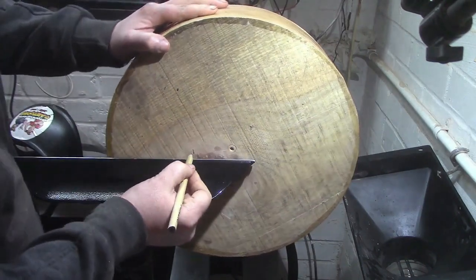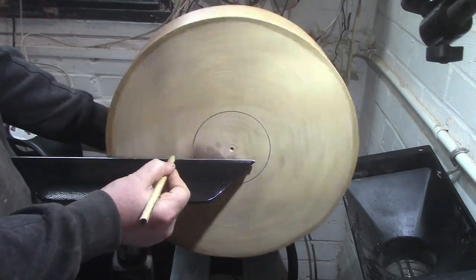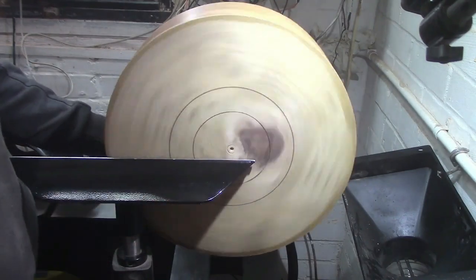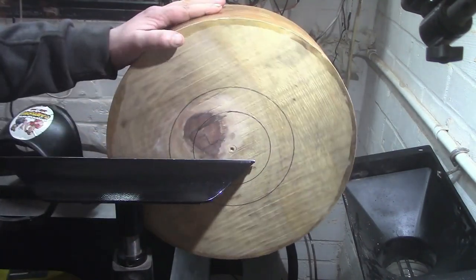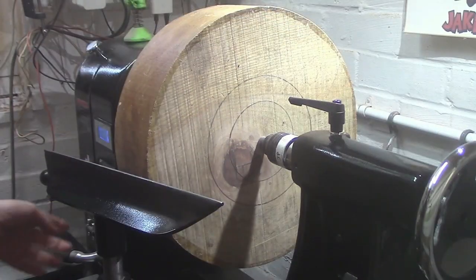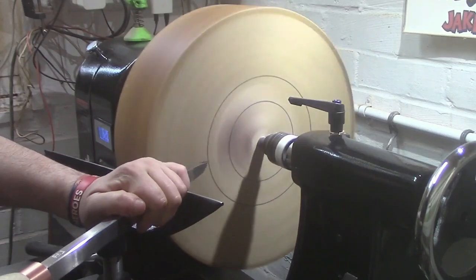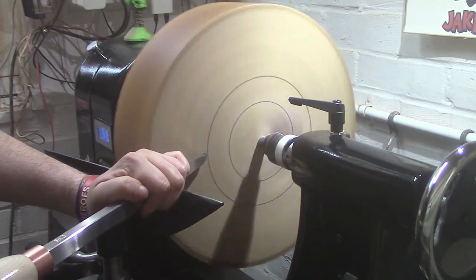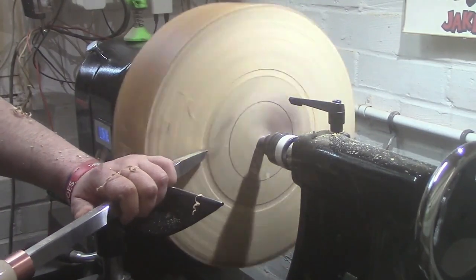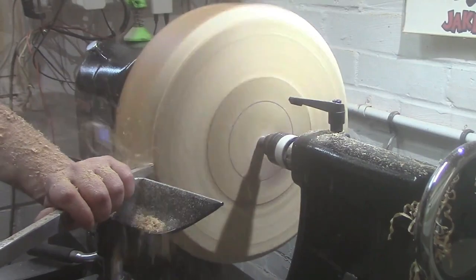Now we're just marking out where we're going to put the mortise and the foot. I'm going to use a few different tools whilst turning this. The first one being the Pro Size Hollow. We're just going to flatten off the bottom and turn it around. I'll let you know what other tools I'm using as we go.